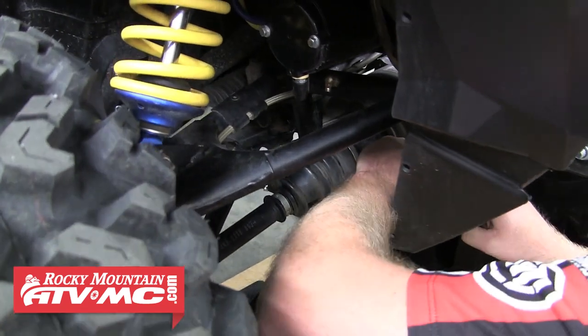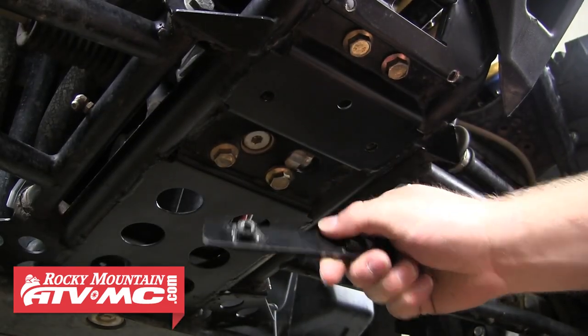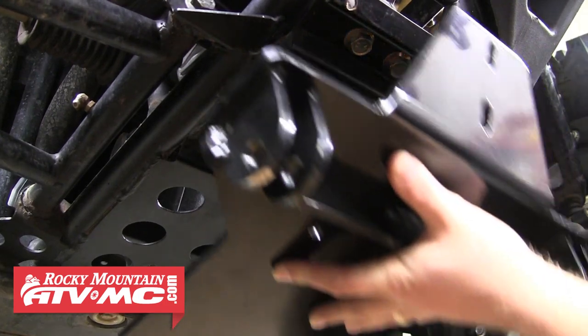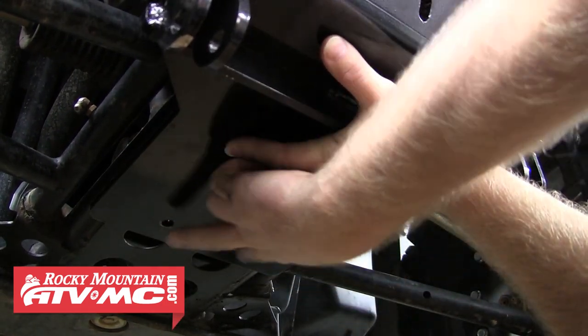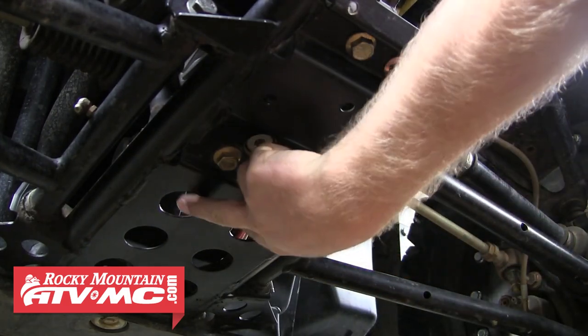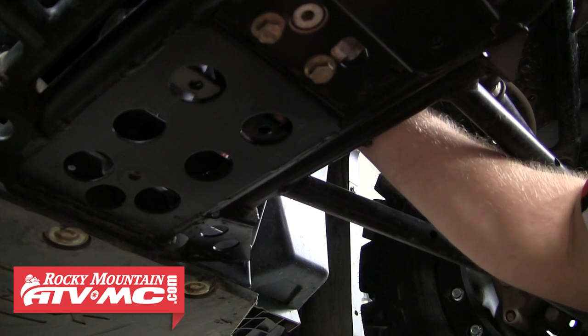Once we've got both middle mounts in place, we'll move to the rear longer rectangle mount. To find the location of this, we'll hold the plow mount up into place. Looking at the rear holes in the plow mount, we can see that the rear mount needs to be directly over this front set of holes in the frame. We'll go ahead and set that up into place.